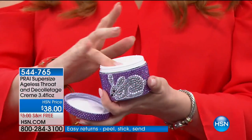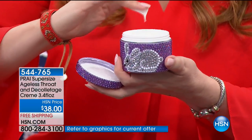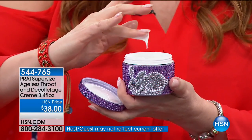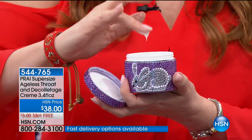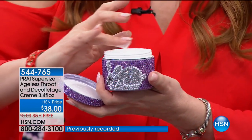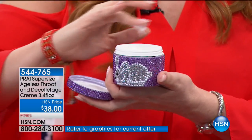Pry has leaping bunny approval — the highest level of certification for animal-friendly that you can get. It's not just not tested on animals, but certified at the highest level. Kathy also recently paid all the adoption fees at the Los Angeles shelter. She has a huge heart and is an incredible advocate for women and animals alike.